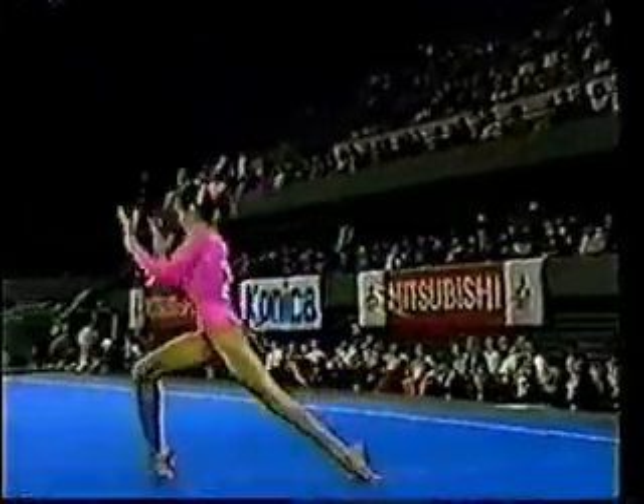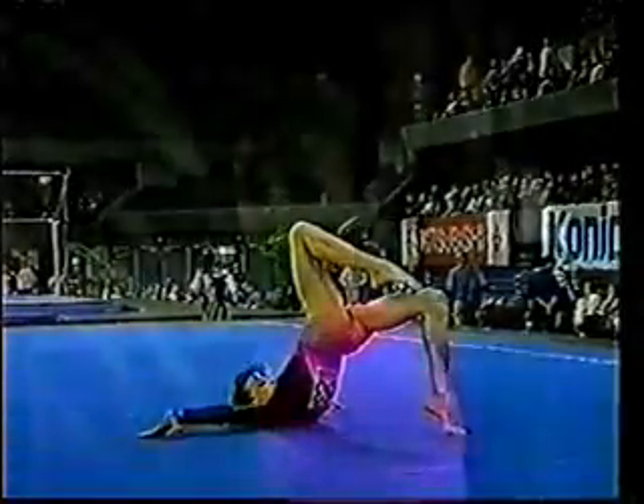Tiny, tiny bit short, but that's a very good floor routine. And look at that pose to finish. Great height, though, wasn't it, just before she hit it?